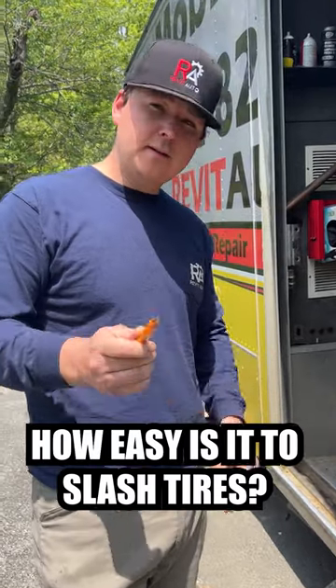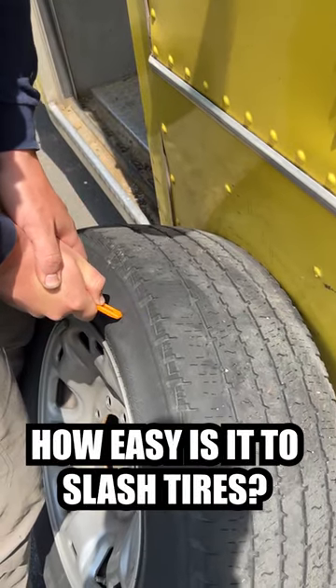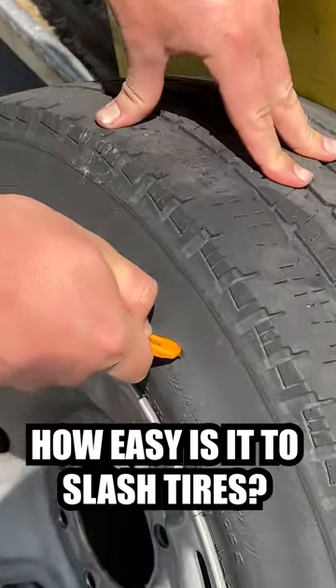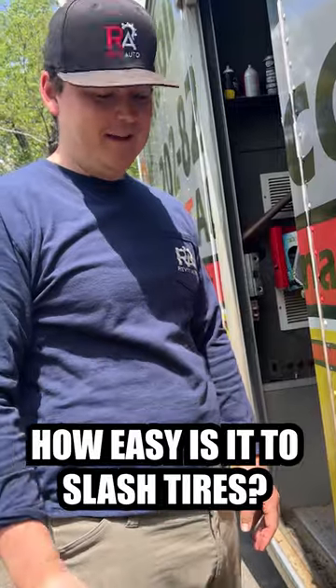So how hard is it to cut into a tire? I actually have no idea, I've never done this before. So I'm just gonna go ahead and see how hard it is to cut the tire to the point where it leaks. Well, there's your answer — it's pretty freaking easy to slice a tire.